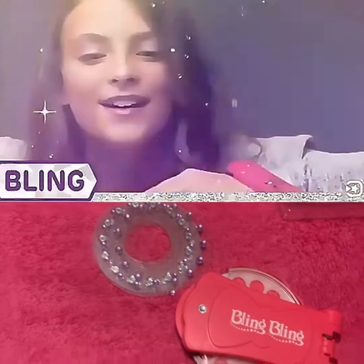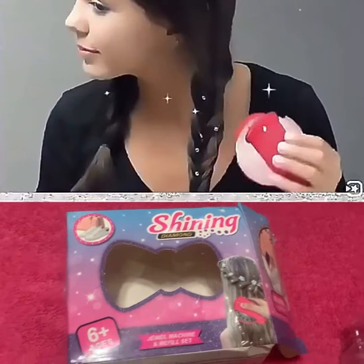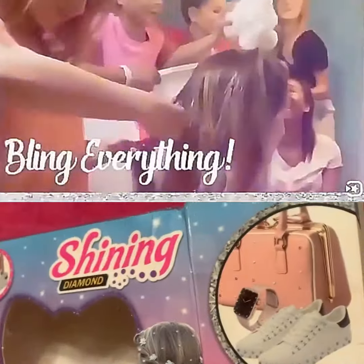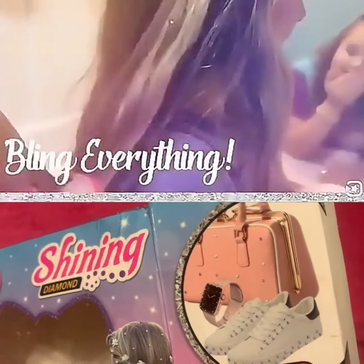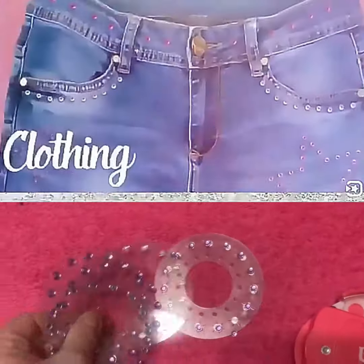The little bling bling set — you can bling out. I use it on my hair, like it shows here, but you can do your purses, your shoes. I've actually never tried it on shoes or anything, I just do it on my hair. But it comes with all these little jewels here.